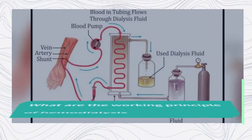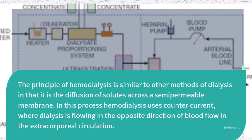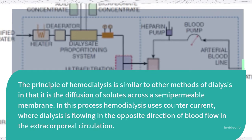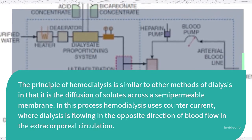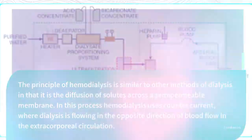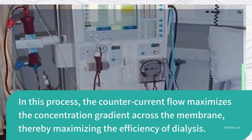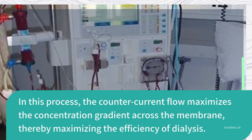What is the working principle of hemodialysis? The principle of hemodialysis is similar to other methods of dialysis in that it involves the diffusion of solutes across a semi-permeable membrane. In this process, hemodialysis uses countercurrent flow, where dialysate flows in the opposite direction of blood flow in the extracorporeal circulation. The countercurrent flow maximizes the concentration gradient across the membrane, thereby maximizing the efficiency of dialysis.